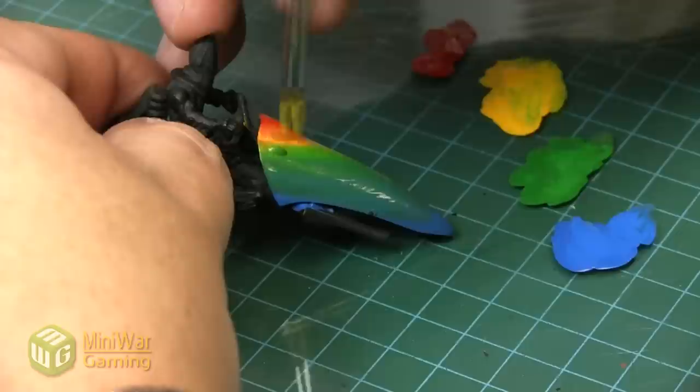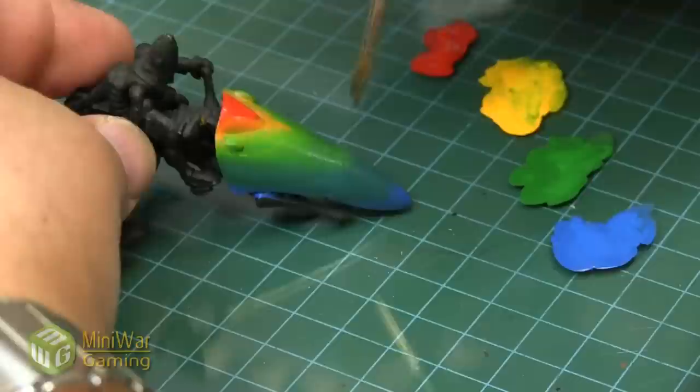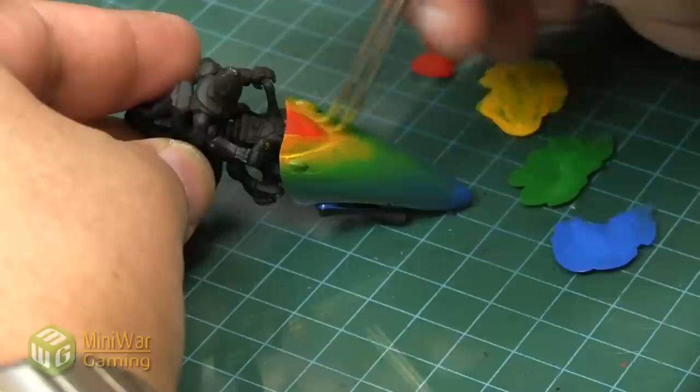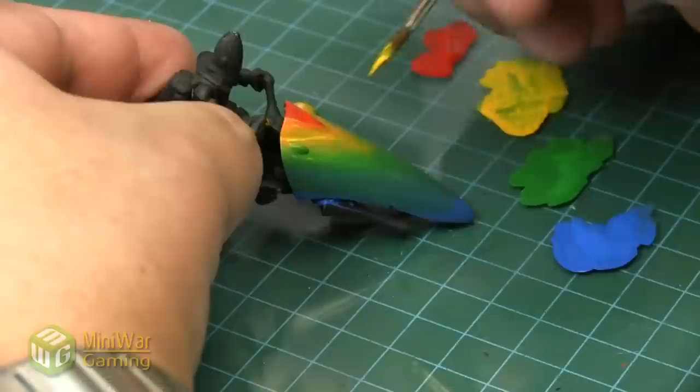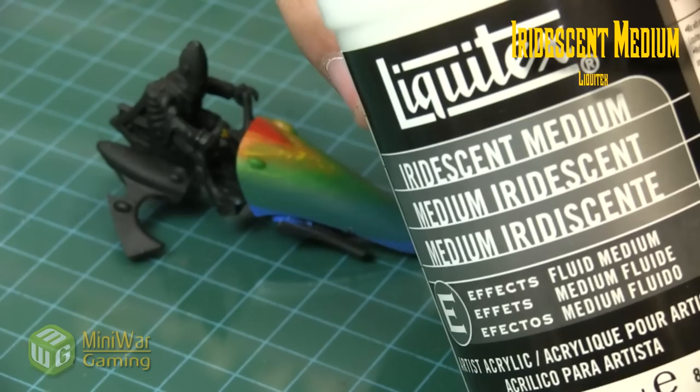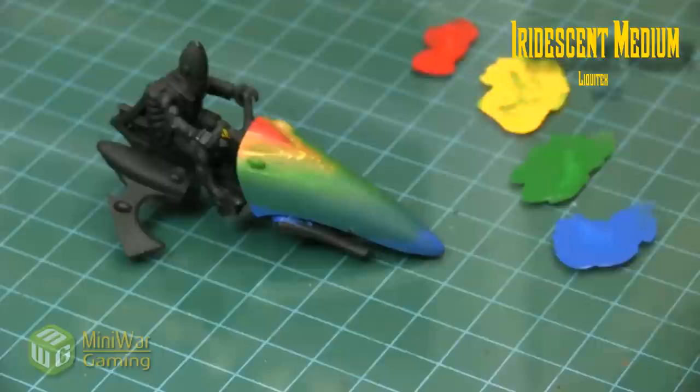We just quickly work the colors in — we're looking for that nice color transition. It's the yellow that gives us the most trouble on top of black, but once we get to the next step it'll all come together. Here we're just quickly putting some little dots down to simulate that beetle effect, and then once it's dry we'll move on to the next phase.